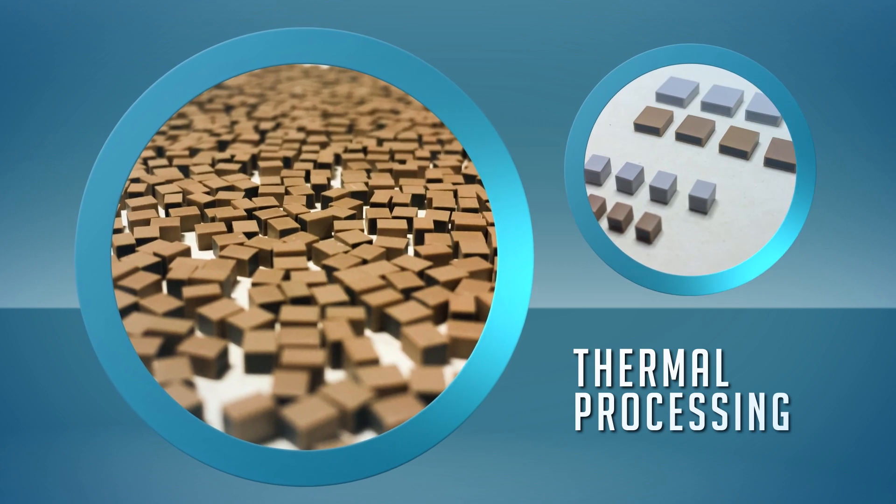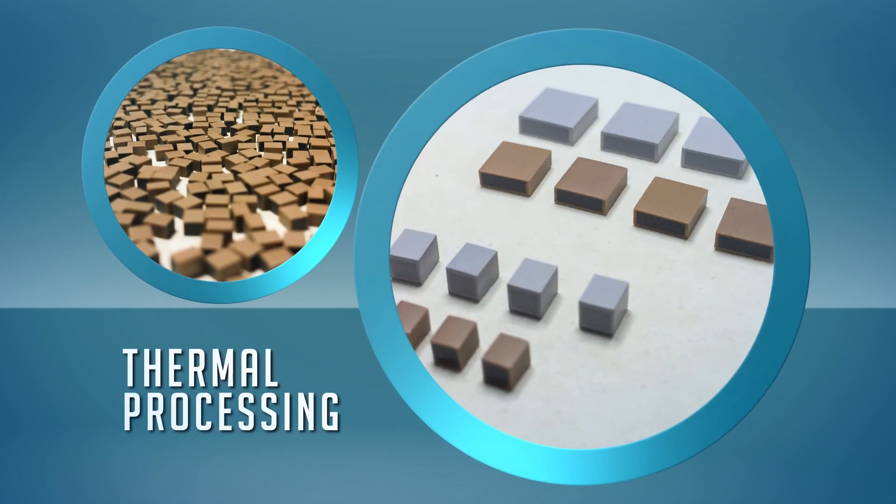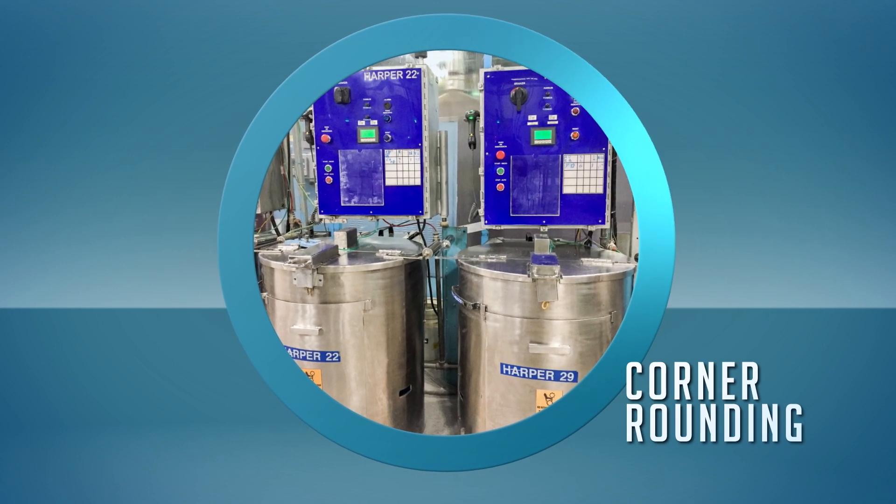Firing the green chips in a very high-temperature kiln sinters the ceramic material. During this process, the volume of the green chips may reduce up to 30%. A corner rounding process provides two benefits.